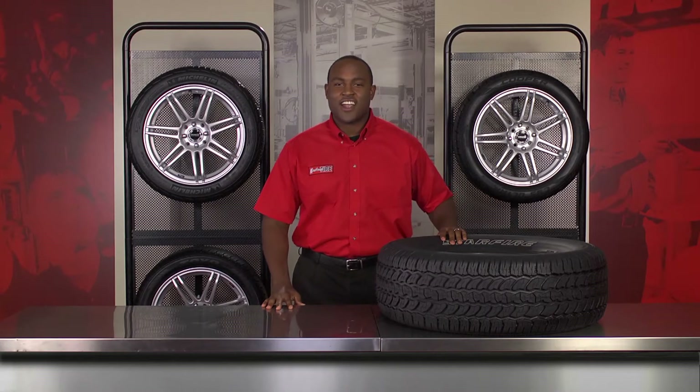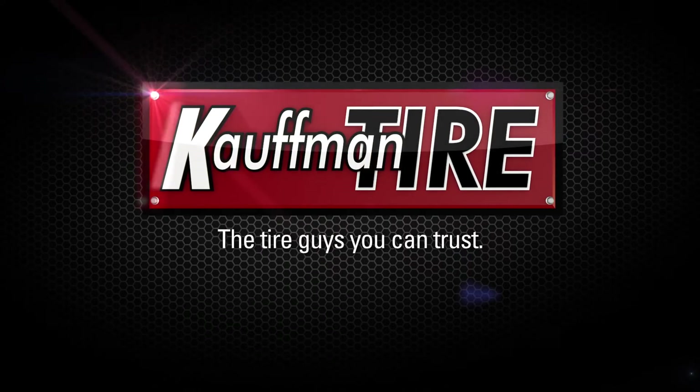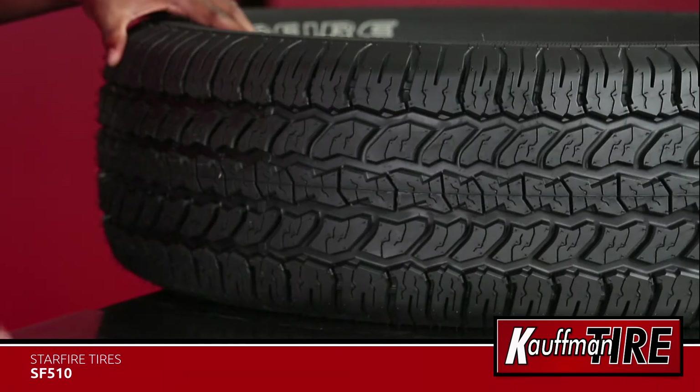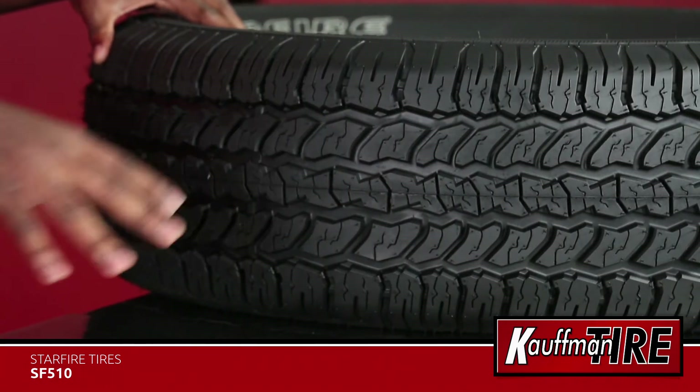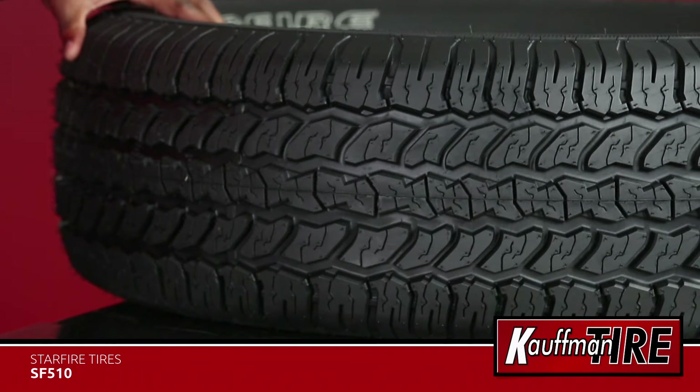Hi, it's Darius with Kauffman Tire and this is the Starfire SF510. The Starfire SF510 was specifically designed to provide good all-season performance at a great value price point.